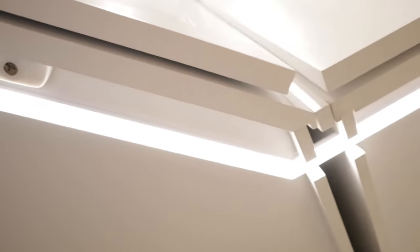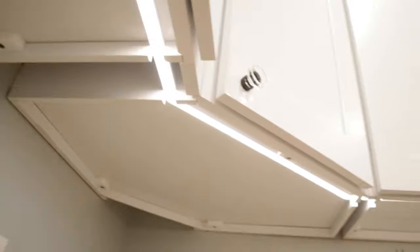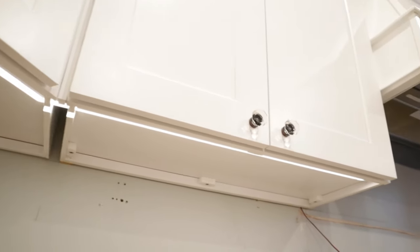This is how the 45-degree corners came out - really nice and sharp. This is how it looks from underneath: very nice and clean. I really like the channel, way better than just running bare LED strips.